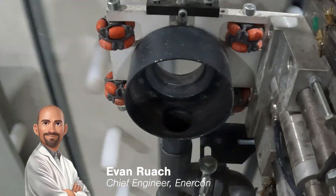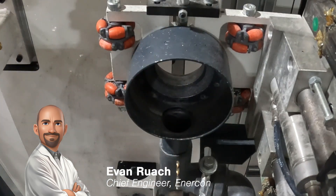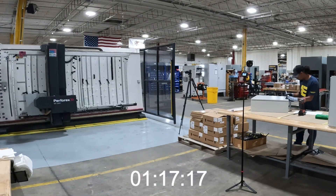The Rital milling machine is equipped with advanced automation technology, allowing it to execute precise cuts and punches with minimal human intervention. On average, Rital can complete a cut in just a few seconds, significantly reducing production time compared to manual methods.